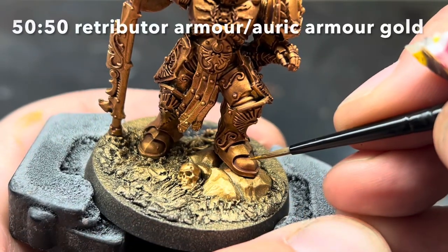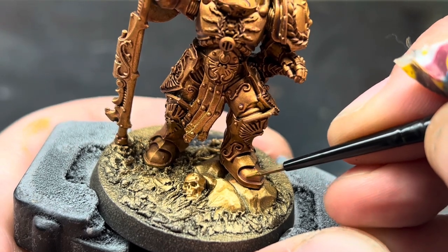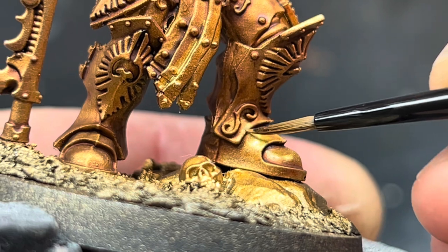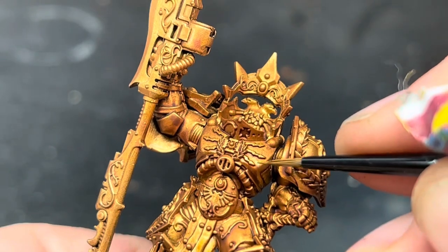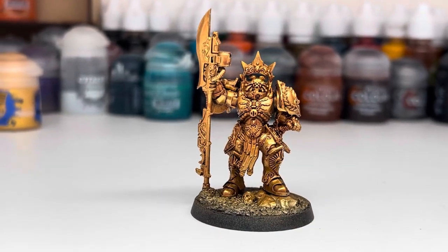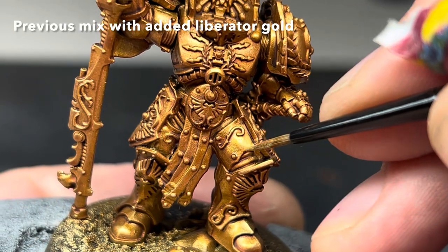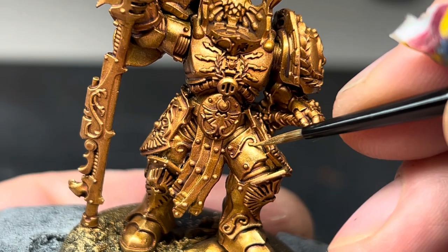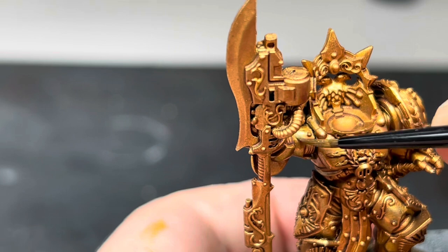I then wanted to brighten the gold back up again, as the wash dulled it down a little bit too much. I made a 50-50 mix of Retributor Armour and Auric Armour Gold, and then began to layer up the gold armour with this mix, taking care not to get it into any of the recesses, and concentrating it on all of the raised areas. This really helped to brighten the model back up and bring some shine to the gold again. I then added some Liberator Gold to the previous mix, and did the same process again over the whole model. This time I concentrated even more towards the raised areas, taking care not to cover up the previous layer.